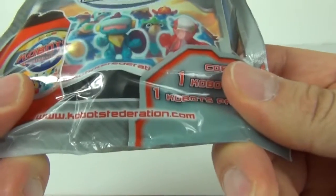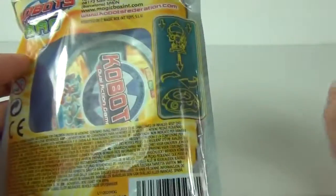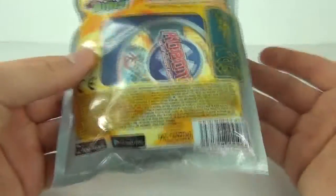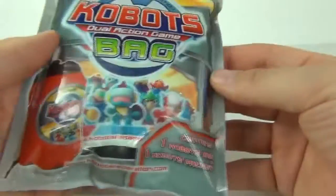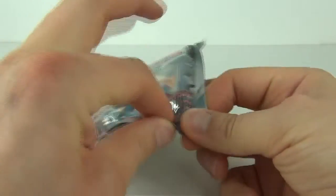If you want to know more, go to kobotsfederation.com — you will find all the information you need there, including how they go together. There are 48 of these to collect, so you'll have lots of fun collecting all 48. They are very cheap to buy and very affordable with your pocket money. So let's open this up and take a look.